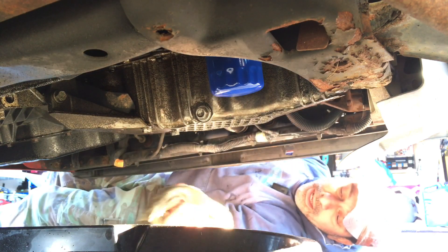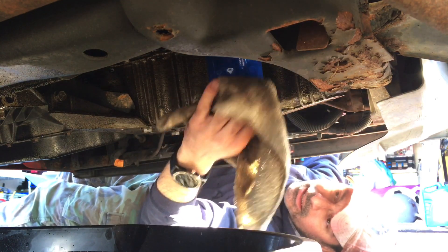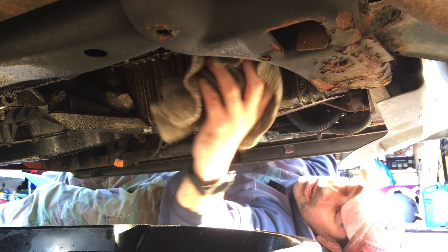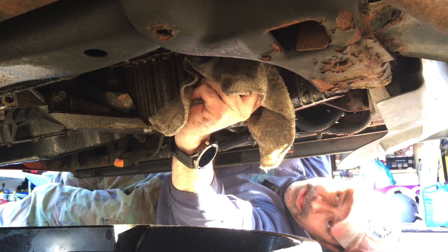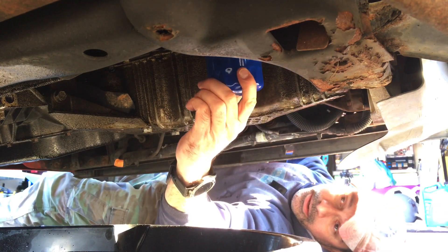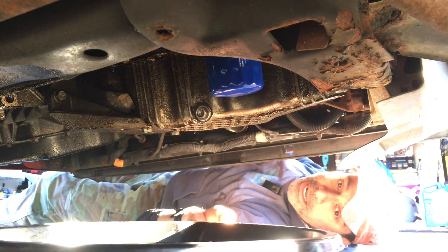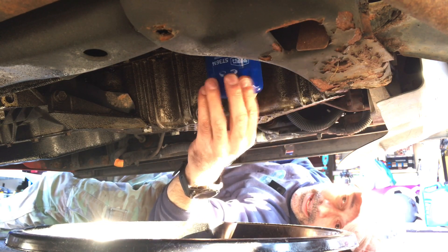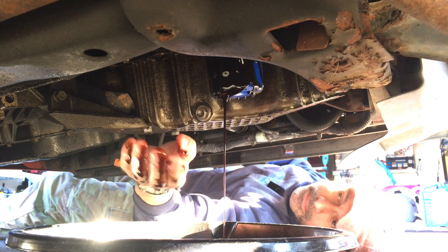Now let's remove the filter. A lot of times you can do them by hand, especially if you're the one who did the last oil change, because they shouldn't be over tightened. If you've taken it to a place like Jiffy Lube, sometimes they over tighten them. If you get a nice clean grip on it, like this one is coming right off. If not, they make oil filter sockets and wrenches. I'm going to bring the pan back underneath because that's going to start dripping. Bring it down slowly — let it drip a little bit and then we'll pop it off.